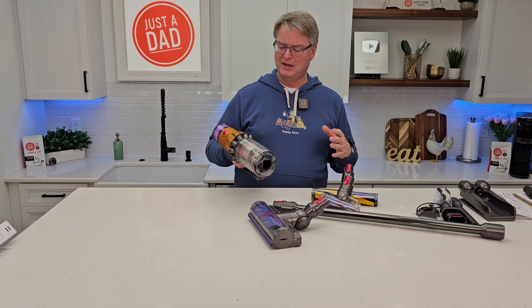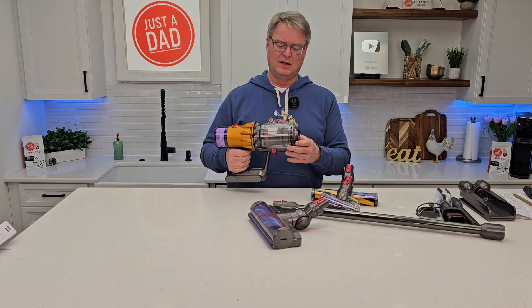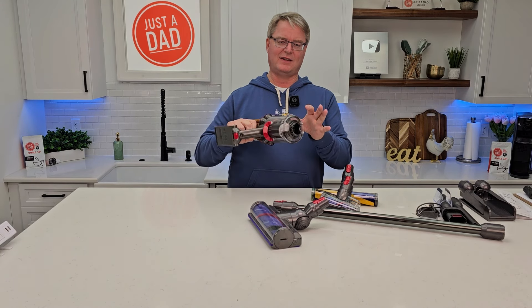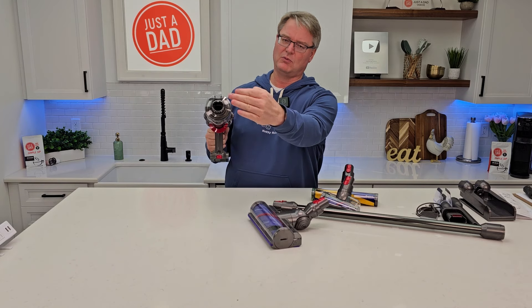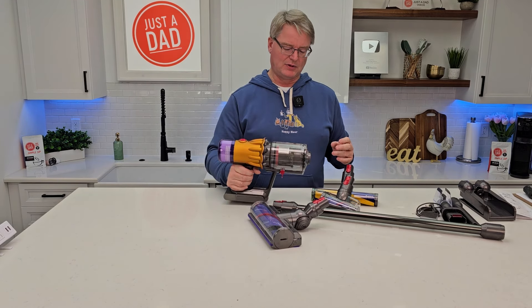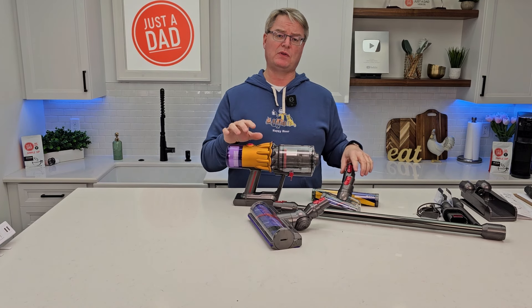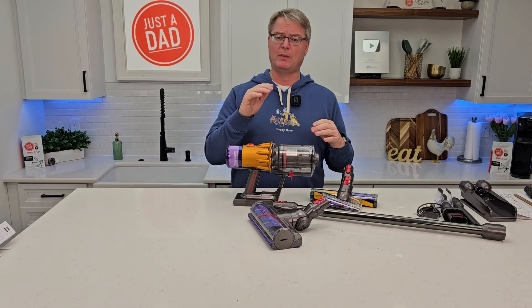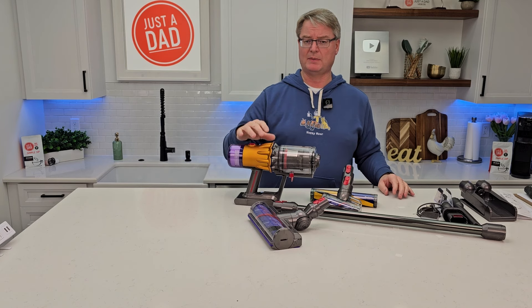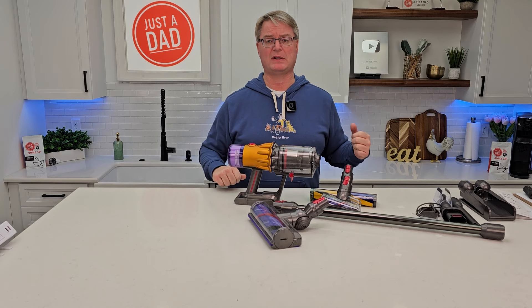Be sure and check out the used listings on Amazon. I'll put links to this in the description notes. There are so many different Dysons out there. V12 Detect Slim — it definitely detects and ramps up the suction. Some of these things are huge, which I don't know if I'd get the huge one, but it's lightweight, so there's a trade-off there.